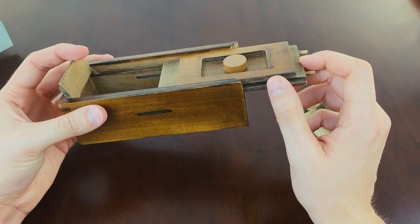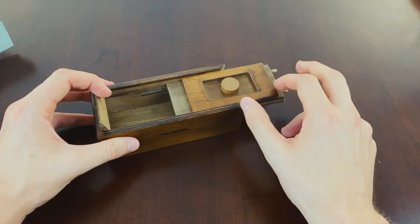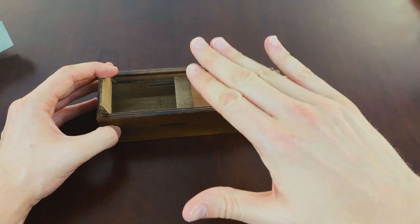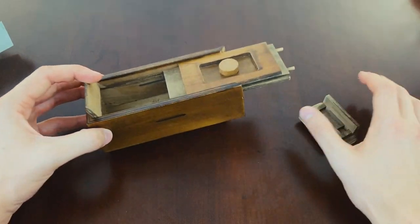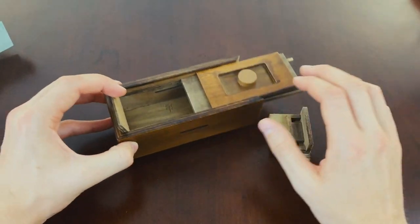I actually really like this puzzle. It's all wooden — there's no metal part, which is quite nice. It works on a multi-layered level, so you have to slowly work through each stage. And that's where you can put your money — or rather, collect all your money.